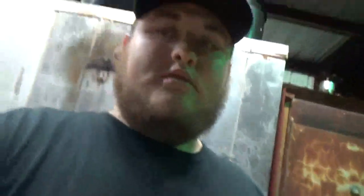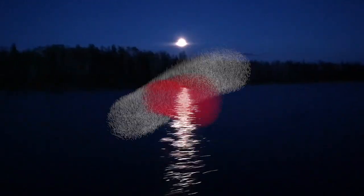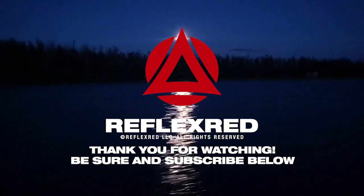I couldn't do any of this without Reflex Red — very fortunate to be a part of their pro staff program, for all the gear, the camera I'm filming on right now, hat, shirts, whole bunch of other stuff. Like, follow, and subscribe — Facebook, Instagram, YouTube. On Instagram we're posting daily. That's about it, y'all take care and I'll see you next time. Thanks, bye bye.